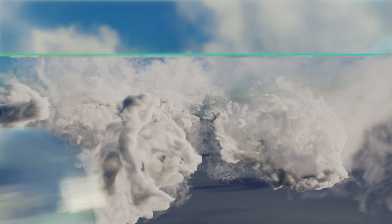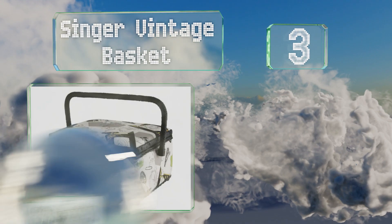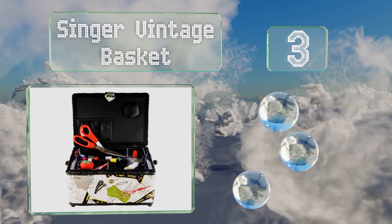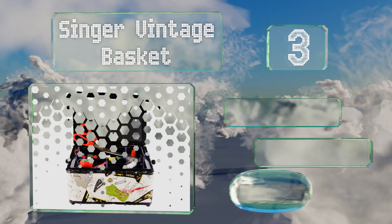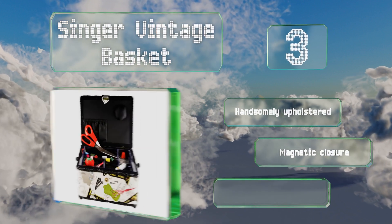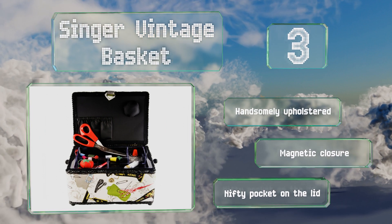Nearing the top of our list at number 3. Opening up the Singer Vintage Basket may transport you back to the days you spent watching your mother darn socks and stitch up your old sweaters. It contains an inset tray with all the tools beneath which you can store your own thread and other accoutrements. It's handsomely upholstered with a magnetic closure and a nifty pocket on the lid.